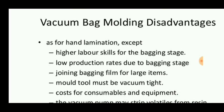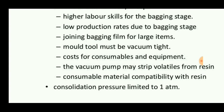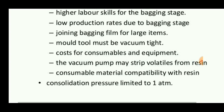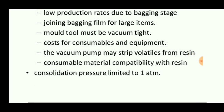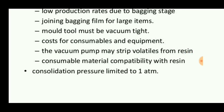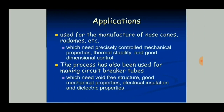The disadvantages include high labor skills required for bagging and joining bagging film for large items, high costs for consumables and equipment, and the vacuum pump may strip volatiles from resin. Consumable material compatibility with resin is critical — if the wrong material is used, it produces a poor product. Consolidation pressure is limited to one atmosphere.